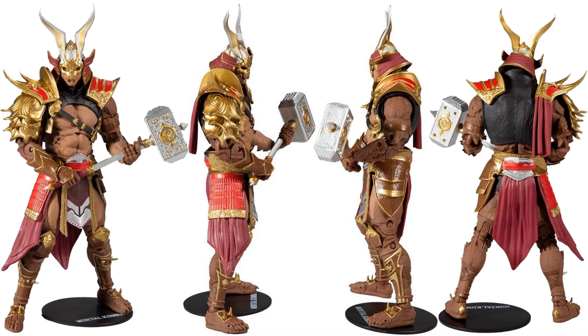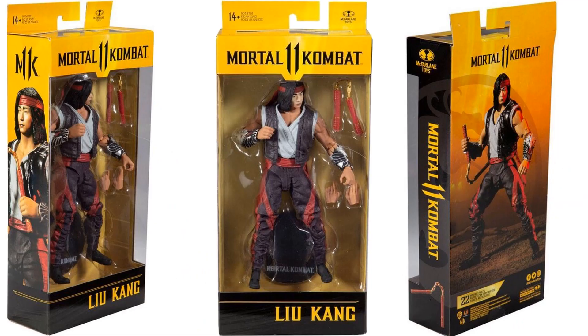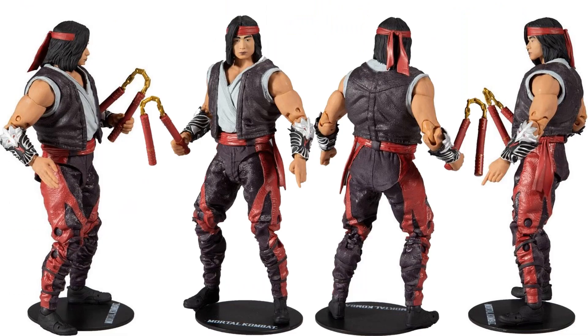And then here is Liu Kang with his nunchucks — different hand sculpture you can switch off — and his base. This time he has a shirt and his vest on. You'll see later on that there's a variant going out. Here's that package as well — front, back, side of the figure.